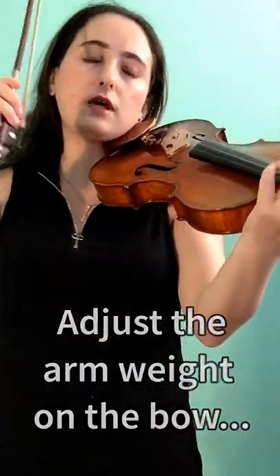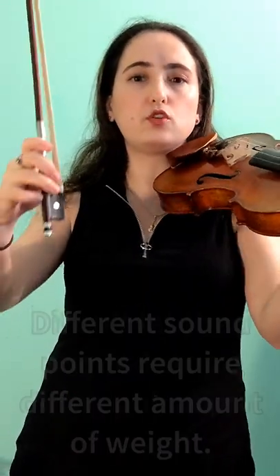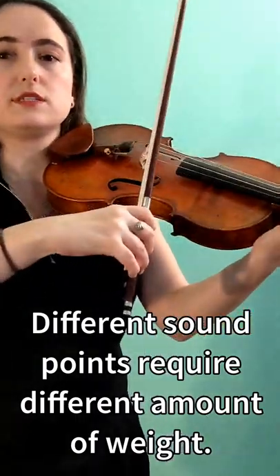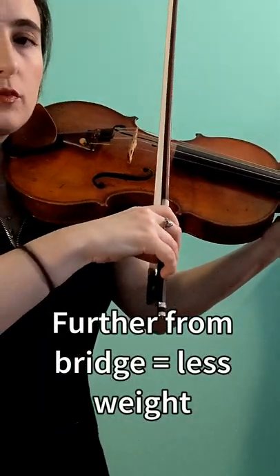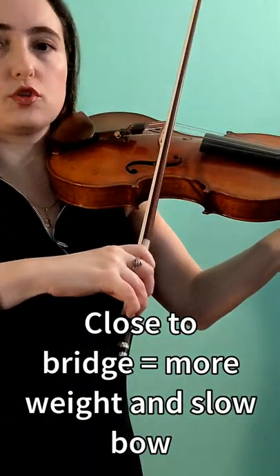Put enough weight on the bow, but not to the point that the bow actually stops — that is to keep the sound continuous. You're going to sense that in different sounding points, the amount of weight you have to add is different. The further away you are from the bridge, the less weight you add. And the closer to the bridge you go, the slower you can make the bow stroke and the more weight you give.